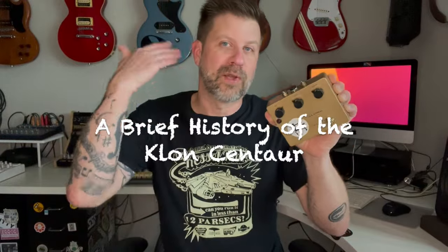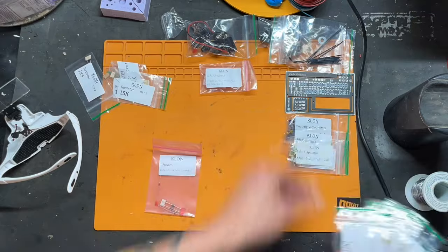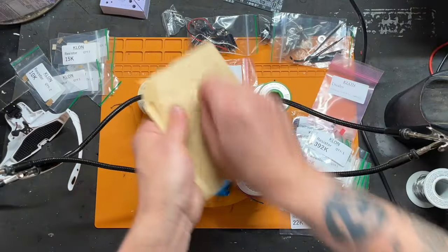And if you know what the Klon is, that even makes sense because of the color and everything. If not, I'm going to give you a really brief history on it. And I'm going to play the time-lapse video of me building it while I give you that history. So the story of the Klon begins in Boston in the late 1980s.